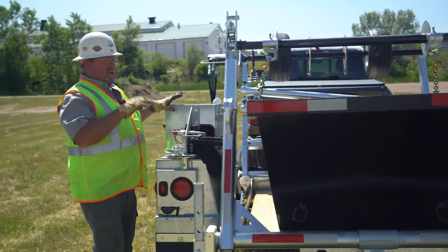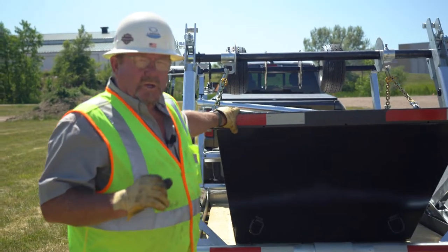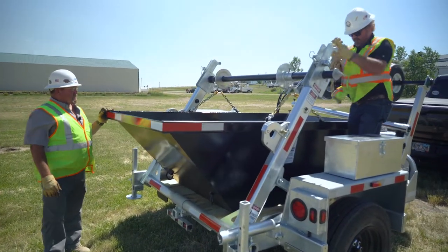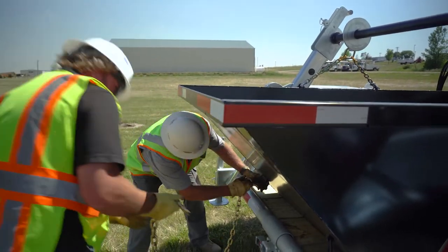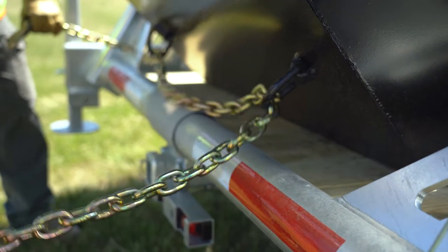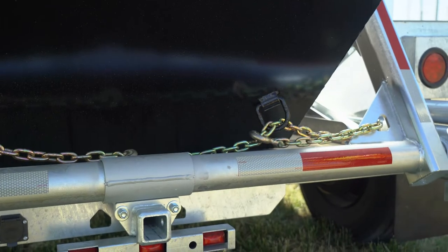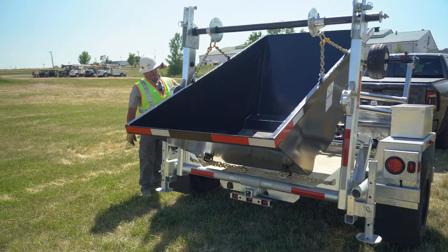Now that we have her set down on the bed of the trailer, in the situation where we want to dump this, we can take this chain, go through your D-ring, through the corner of your trailer, come back over here and tie it down. We just merely tie that chain in between them. Now when we lift the reel rack, we've got a dump truck.